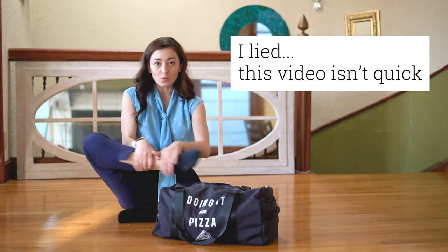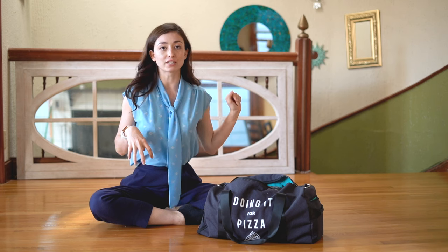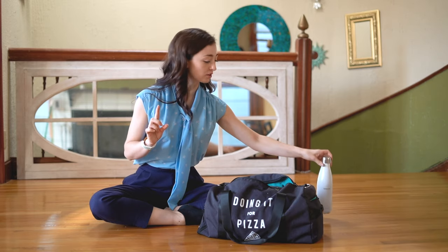I'm gonna go quickly through what is in my dance bag. I will warn you guys that I'm known to carry around a lot of stuff. I will also post information in the description below. Number one: water bottle. This one is from a company called Public Goods, which is a really cool company — you guys should check that out.